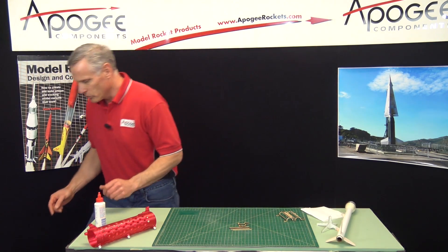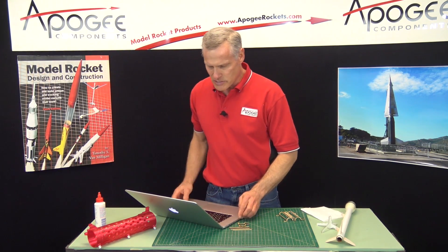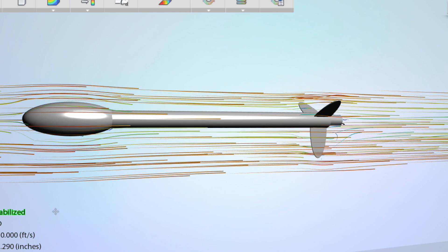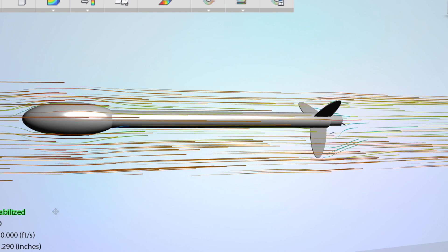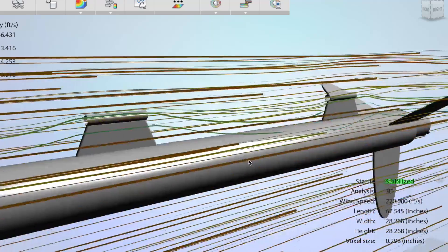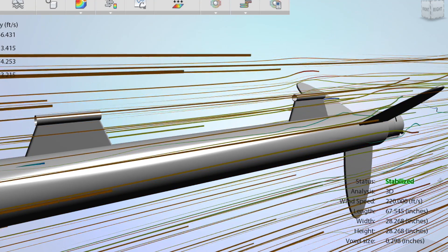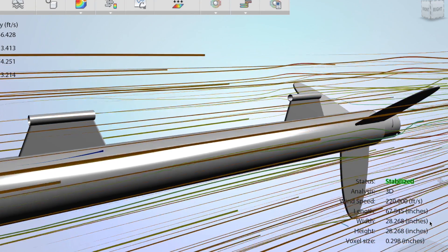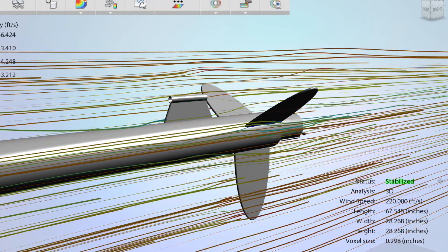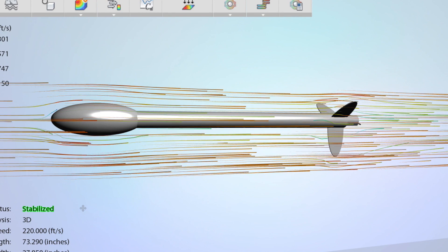I want to show you a video of a computer simulation. This shows streamlines flowing over a rocket. They're nice and uniform, but when there are launch lugs, the air has to flow around those lugs. When air changes directions, it creates drag, and we want to eliminate that drag. You can see in this video with the launch lugs removed, the air is much smoother.